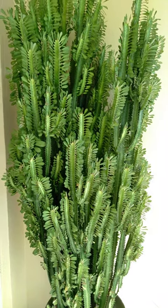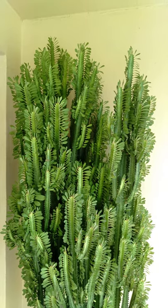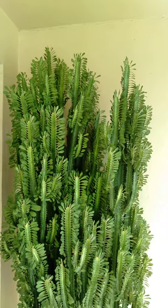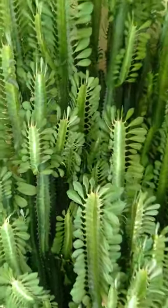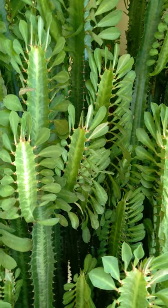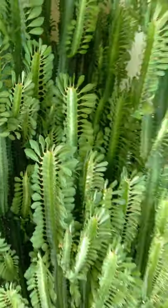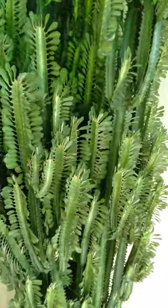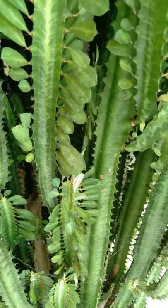Of course this does not happen overnight, but this is about a total height nine-foot African milk tree. All you need to do to get started is to take one of these, propagate it, and continue to plant from the mother stalk in the same plant. You can see the mother stalk.